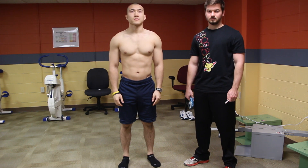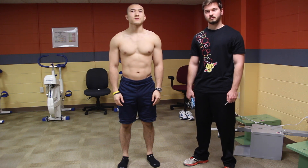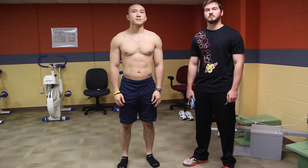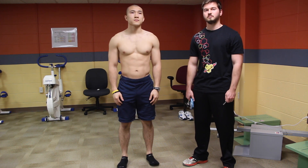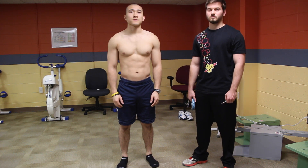When doing your body comp, you're going to be measuring seven different skinfold sites, all on the right side of your client's body. You're going to make sure that you take every site two times. If your measurements are not within two millimeters of each other, you'll do a third measurement and take the average of the two closest numbers.